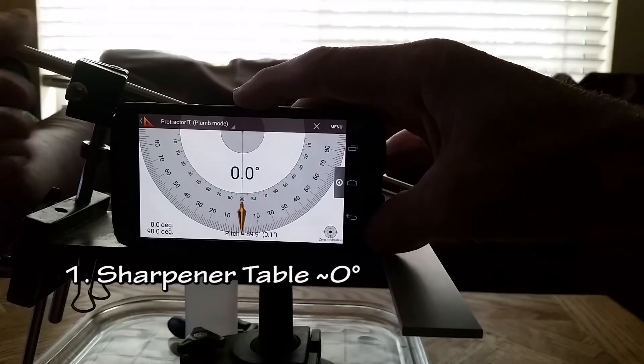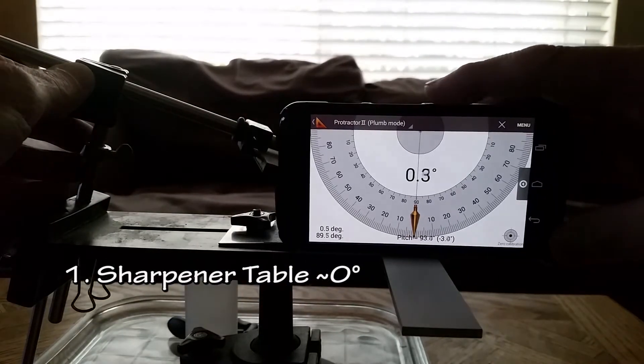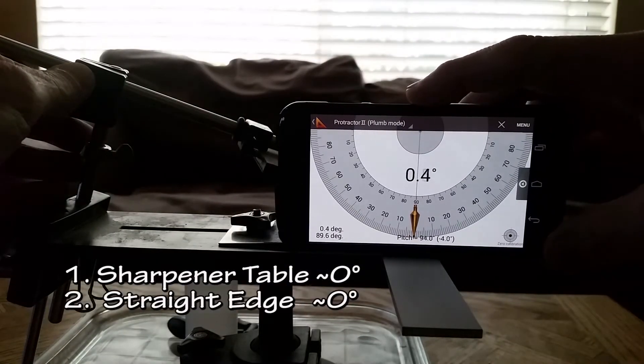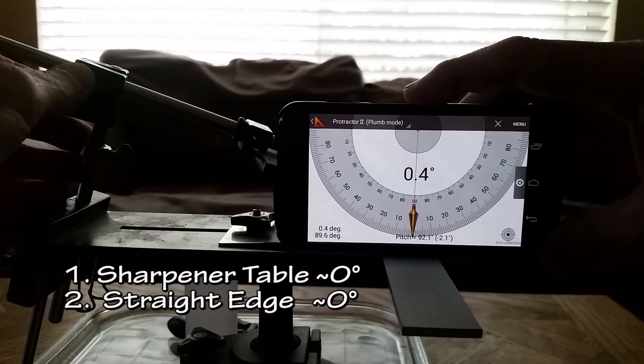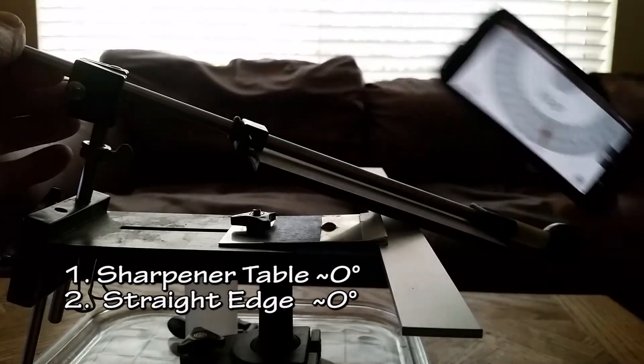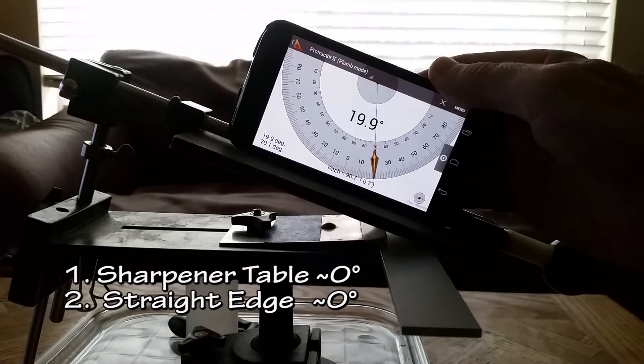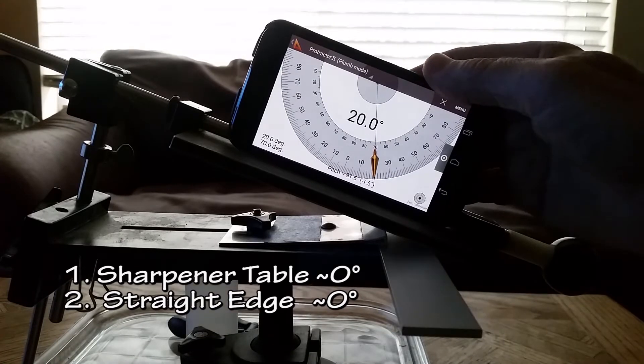Table is zero. Straight metal bar at zero. Sharpener is set to approximately 20 degrees, at 90 degrees to the edge bevel.